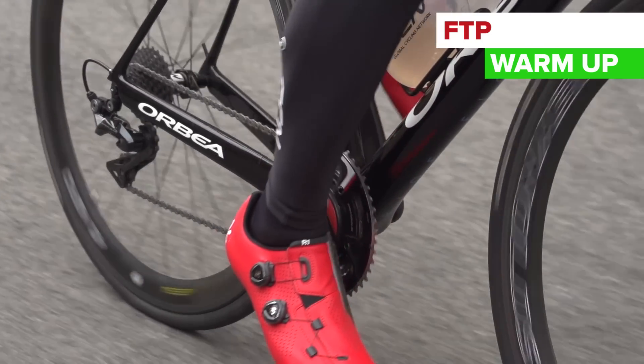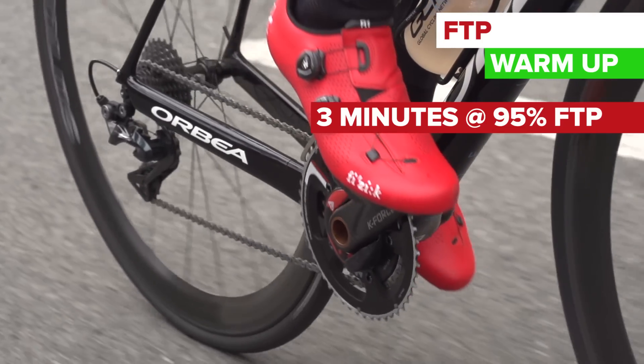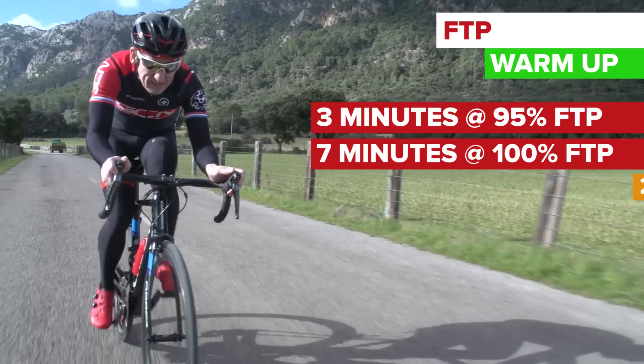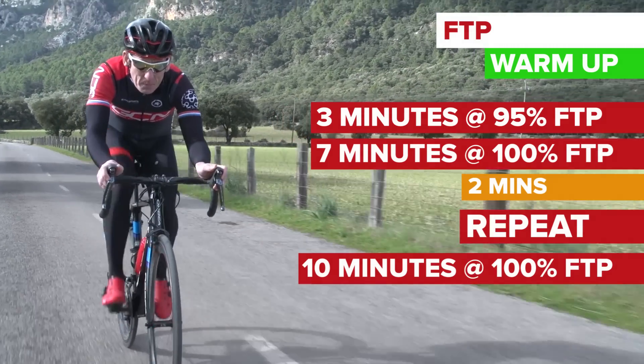Then start a 10 minute effort. If you've got a power meter, start at 95% of your FTP, and then nudge it into your FTP by the fourth minute, and maintain that until the end. Then go easy for two minutes and repeat — only this time, make sure you stay right on your FTP for the entire duration.